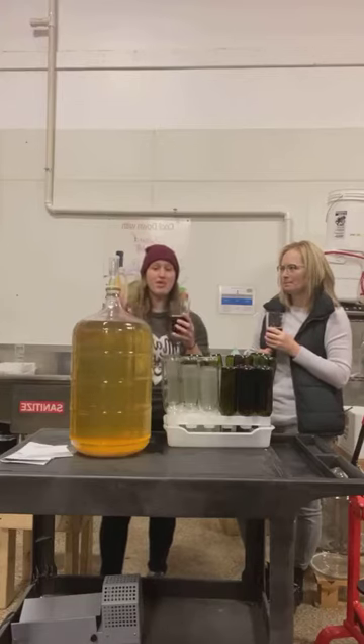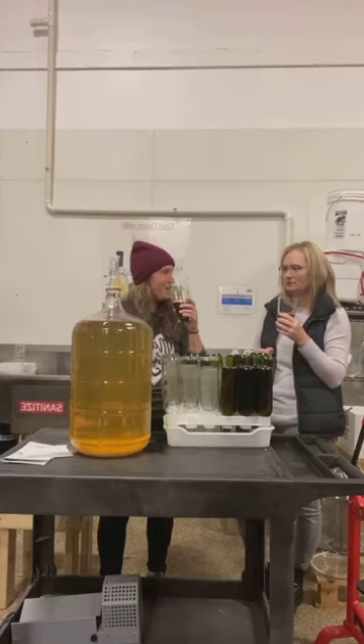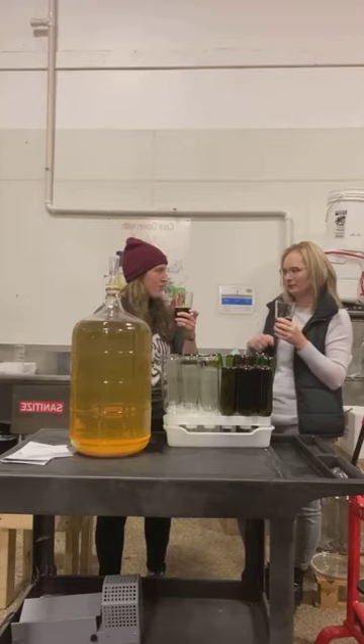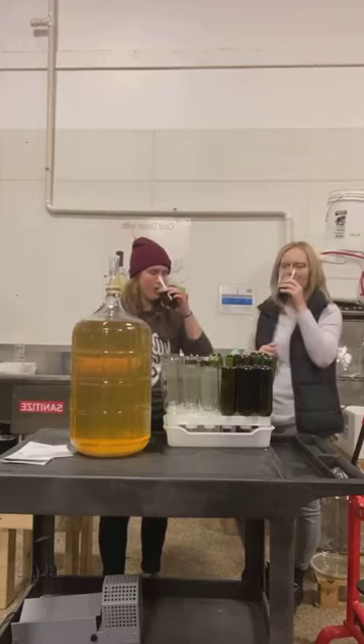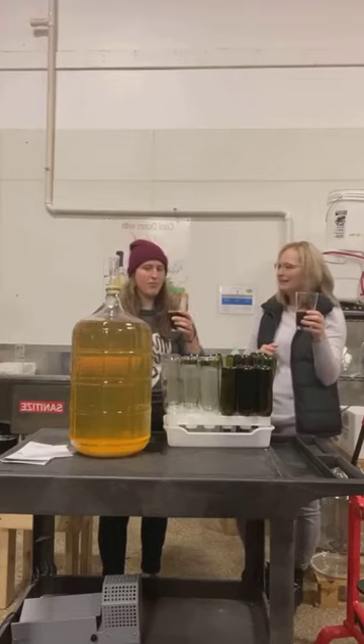Paula just must be magical because everything I'm expecting not to like, I like. It's very good. Is this home-brewed? This one is home-brewed, but we did not brew it.